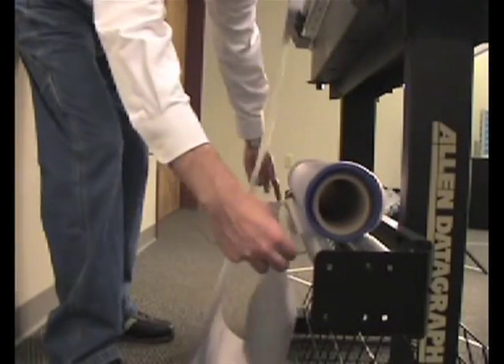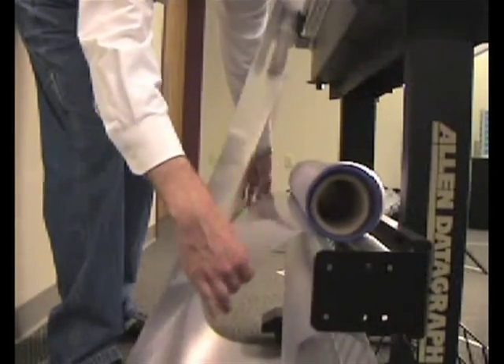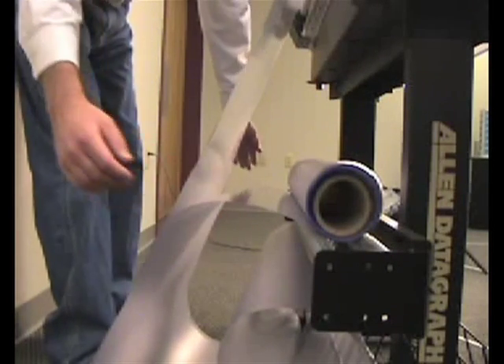First, spool off enough material to run the calibration from the rear of the machine to assure the cutter is not pulling from the roll itself.